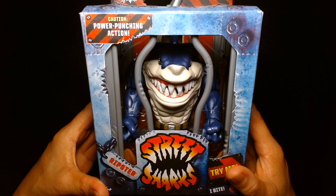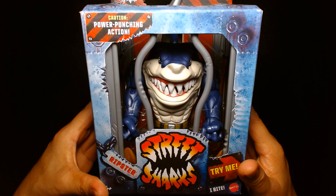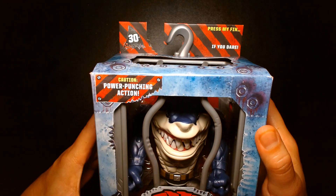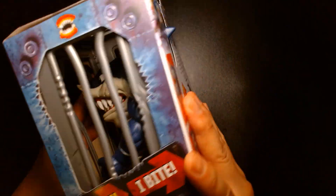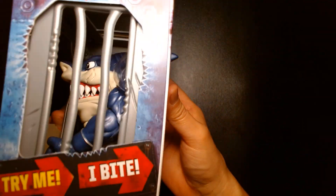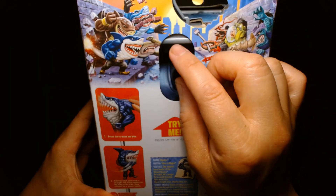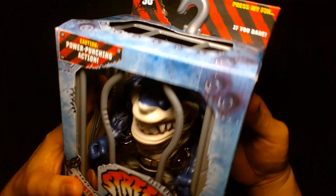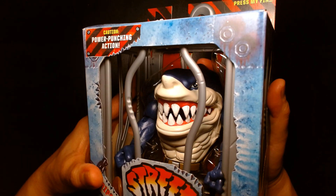Welcome back, it's me Lou. I'm here for another action figure unboxing and review. Today from Mattel we are featuring the Street Shark Ripster — 'Caution: Power Punching Action, Press My Fin If You Dare.' And let's try that out as the package suggests. The cool thing with this package design is it's kind of interactive — it allows you to demonstrate the play feature. You pull down on the fin and the mouth moves, which is awesome.